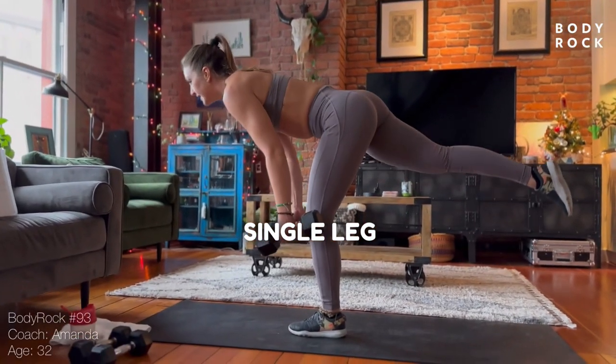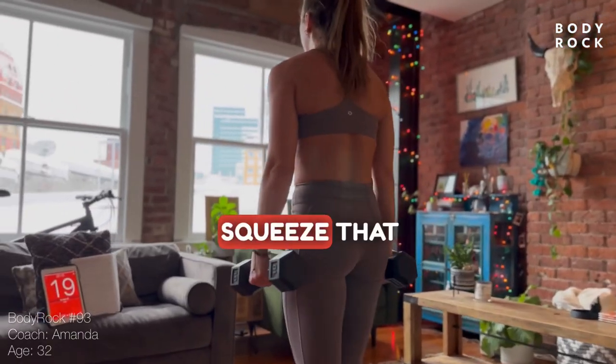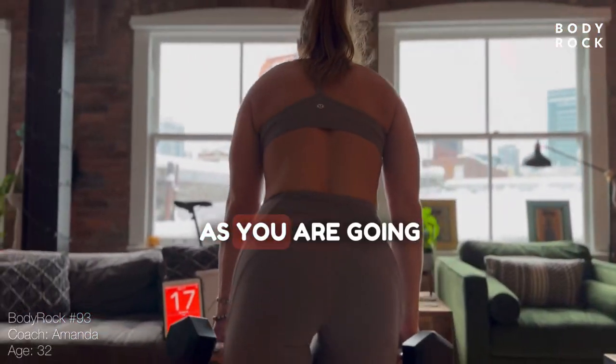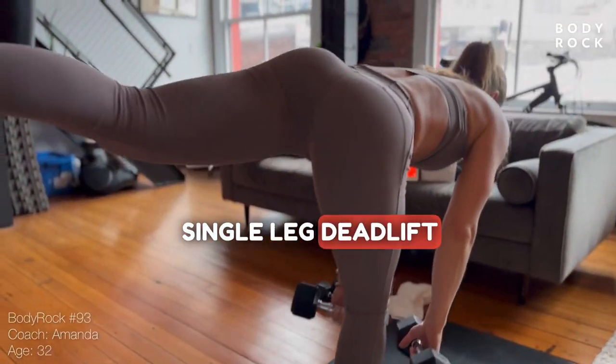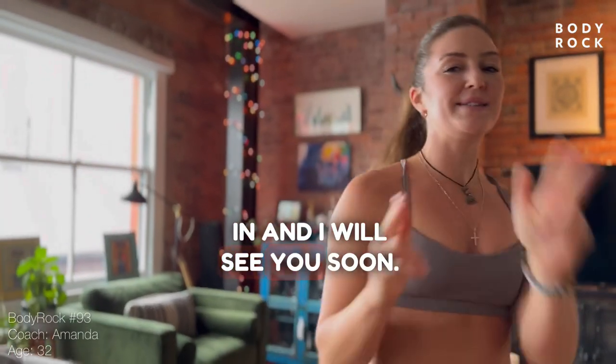Single leg deadlift, knee drive, and alternate. Squeeze that glute as you are going down into that single leg deadlift position. Amazing work guys. I hope you got a good sweat in and I will see you soon.